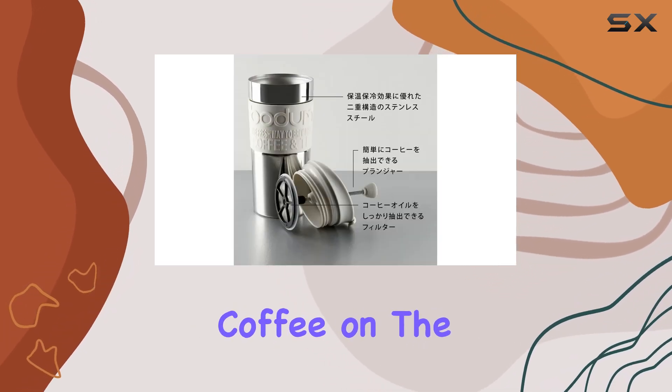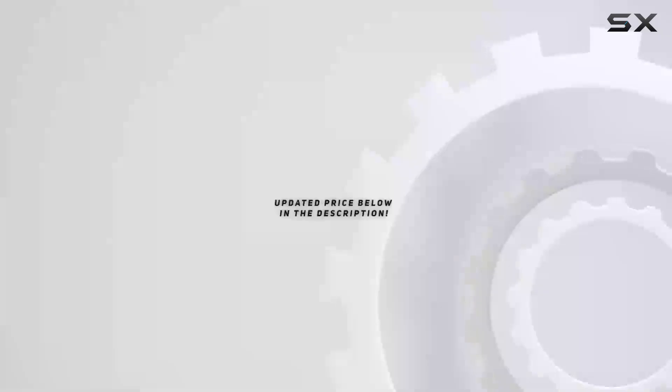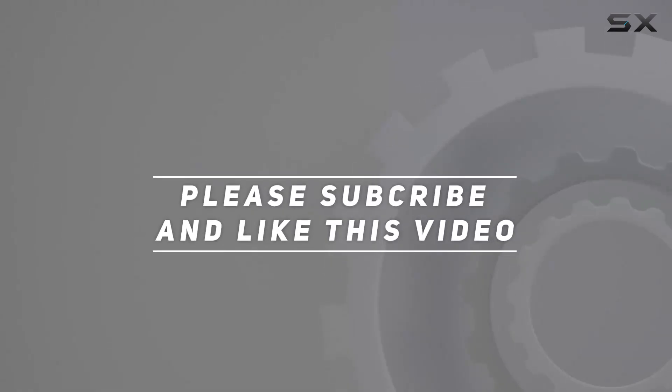Say goodbye to mediocre coffee on the go and hello to your perfect cup wherever life takes you. Check out the video description for the updated price, and thank you for watching.